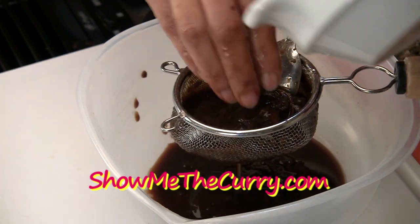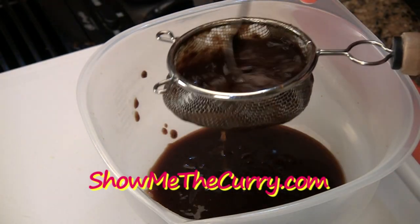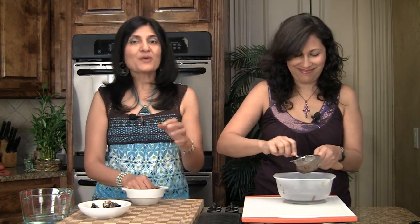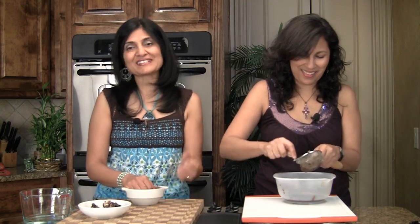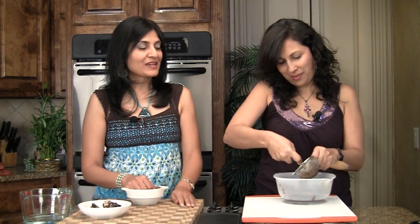Pour it back in the strainer and do the same thing again. After the second straining, most of the tamarind flavor and sourness has already come out. If you feel bad about wasting, you can do it a third time to get every last bit out — personal choice. But just keep in mind, the more you do this, the more diluted your final product will be. After two times, it's perfect to use for any recipes that call for tamarind pulp.